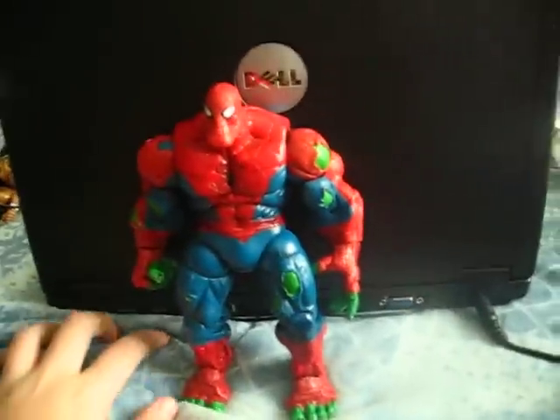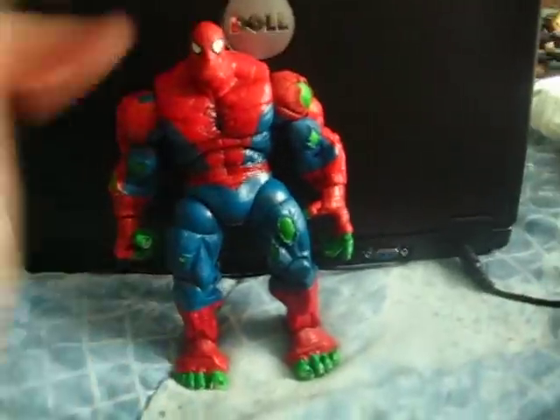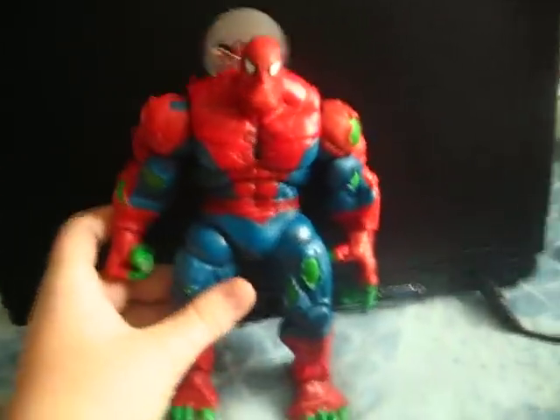Hey guys, this is PuppyT1356, and I'm here to review a Marvel action figure. This is from the Amazing Spider-Man series, and he is Spider-Hulk.